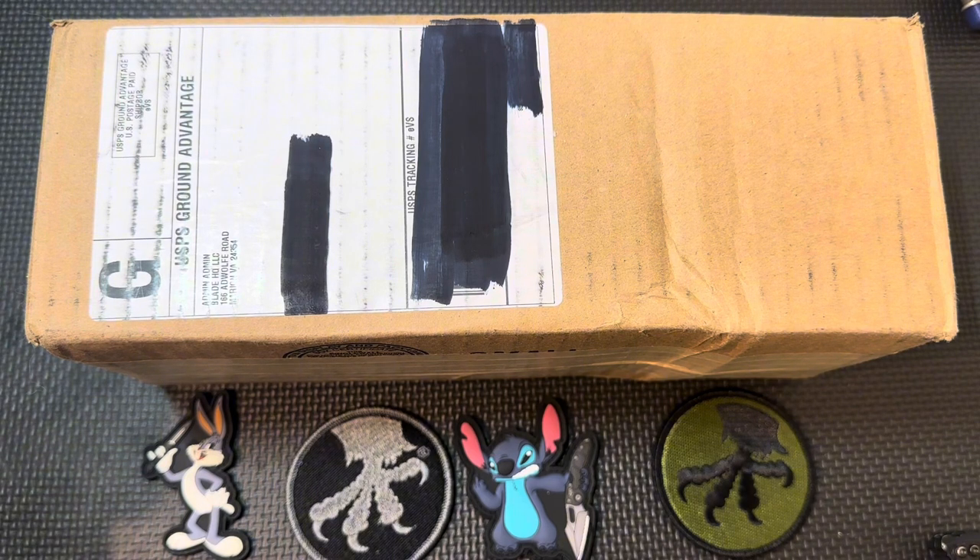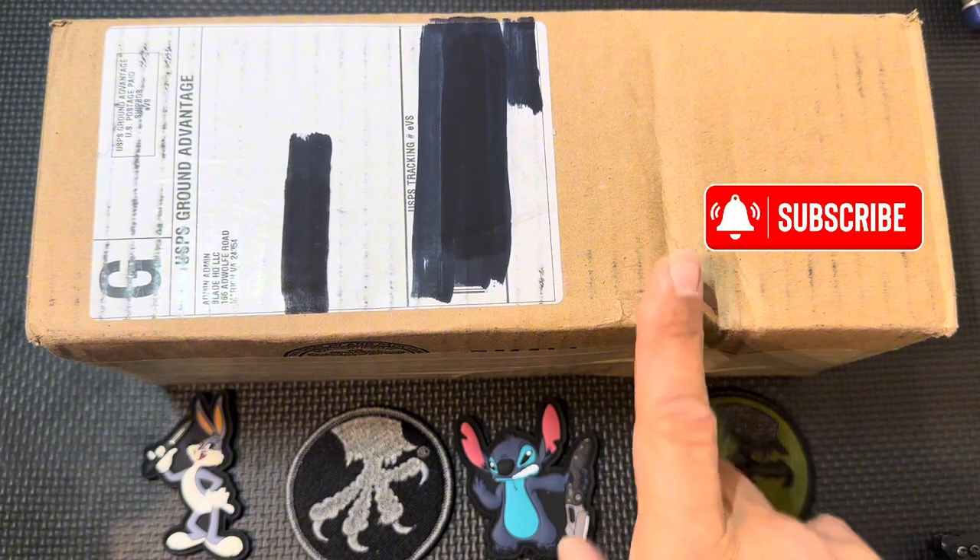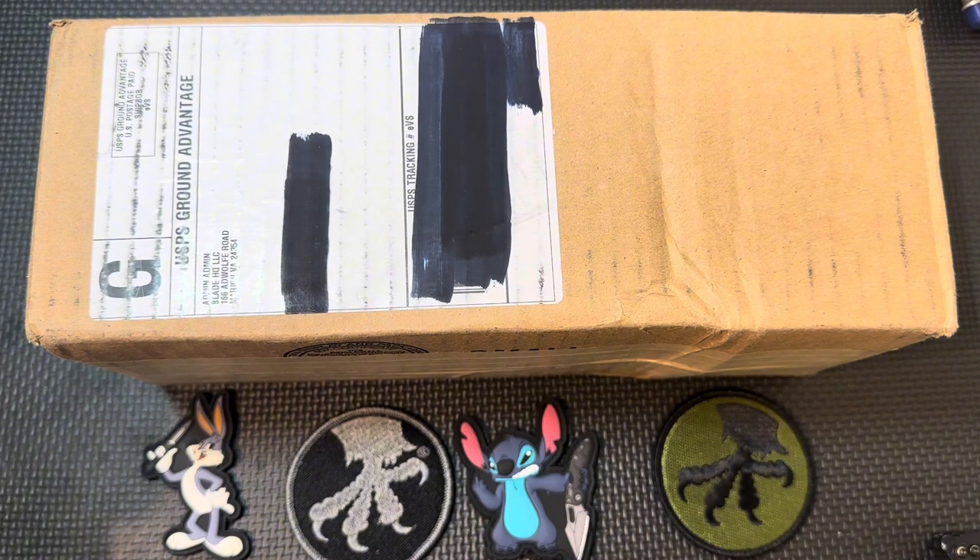I'm doing an unboxing — I haven't done one in a very long time and I don't want to get rusty. I got this from BladeHQ. I haven't bought a mid-range to high-end knife in a long time because times are tough. Not everyone can afford to lay down a bunch of money on knives, especially with gas prices and food prices going insane. But Microtech is understanding that and saying, let's make some budget-friendlier knives that don't break the bank — and this is going to be in that category.